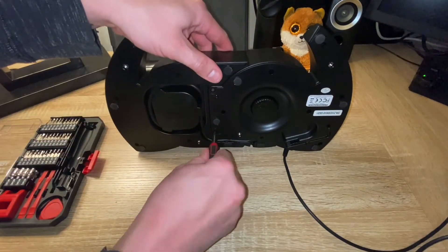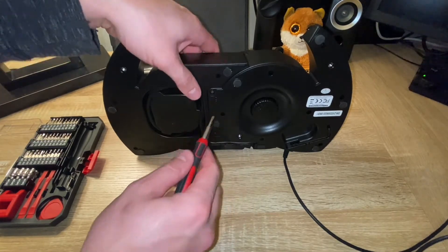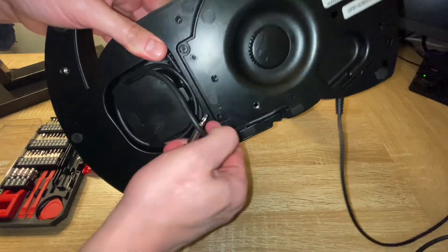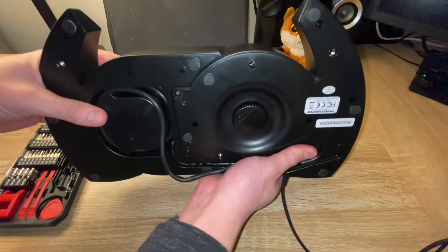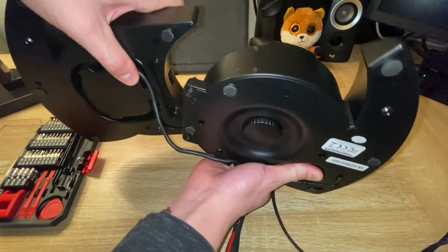Same thing for this one here. As you can see, they're spinning free. Then what you want to do is just pull up on this wire — this is the wire that connects the throttle to the flight stick — and then all you need to do is just pull up and separate it apart.